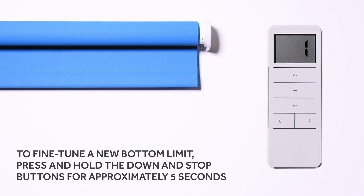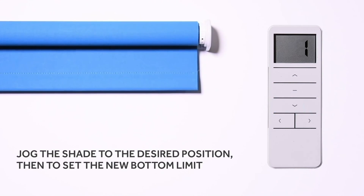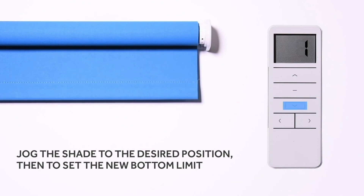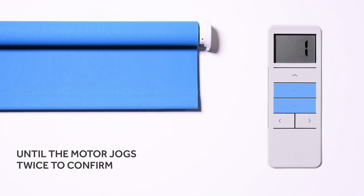To fine-tune a new bottom limit, press and hold the down and stop buttons for approximately five seconds until the motor jogs once. Jog the shade to the desired position, then to set the new bottom limit, press and hold the down and stop buttons for approximately two seconds until the motor jogs twice to confirm.